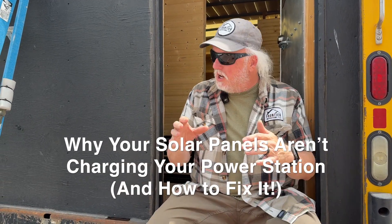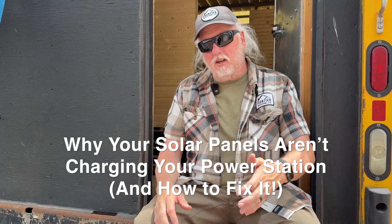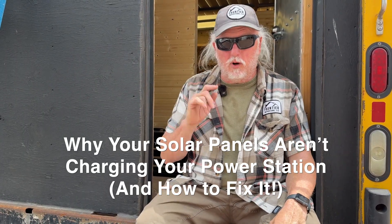What's going on with our power station? I've been mentioning this in a few other videos, trying to figure out what is going on. I'm only getting like 153 watts out of 400 watts of solar panels.